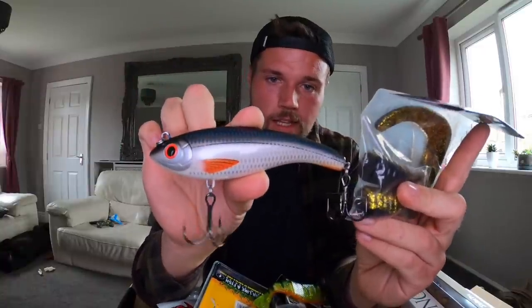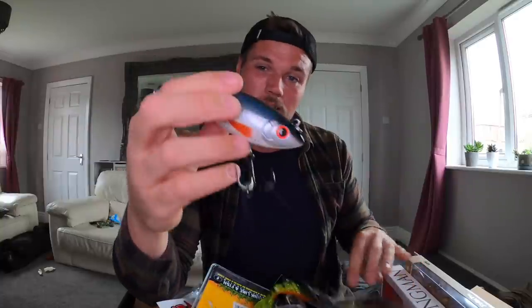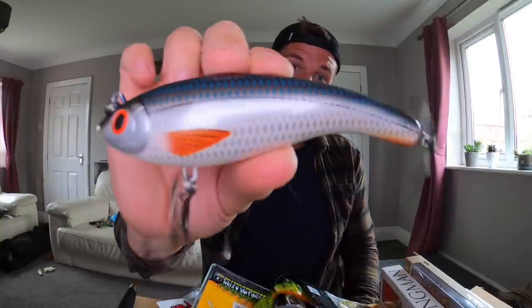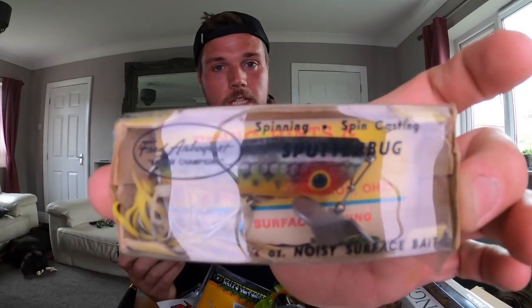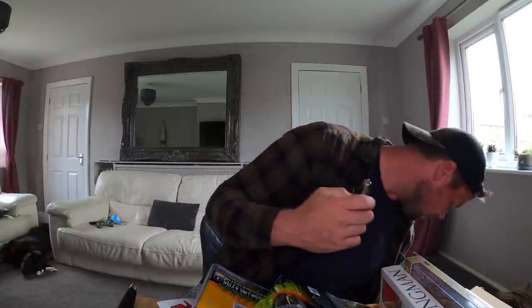I'm thinking it might be nice as a tail bait — put a big old curly tail on that. It'll sink deeper than most tail baits as well, so yeah, there's that to look forward to. I've also got a little vintage lure challenge planned — I've got one so far, might get some more, but I'm not going to show you — you'll have to look forward to the video.